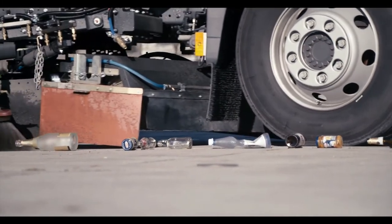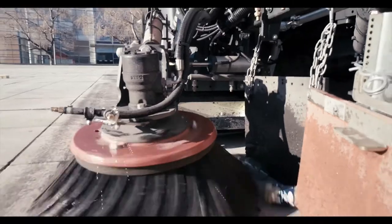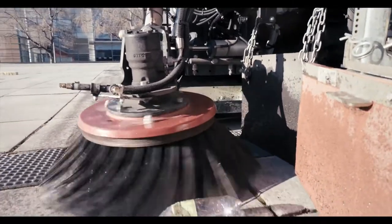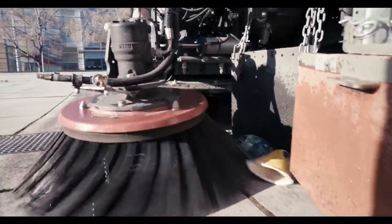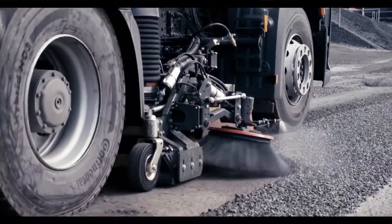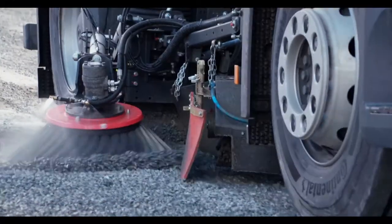Pneumatically actuated pickup flaps safely pick up larger objects in one operation. The above average suction power of the sweeping vehicles effortlessly picks up large quantities of dried bulk or roadway soiling.